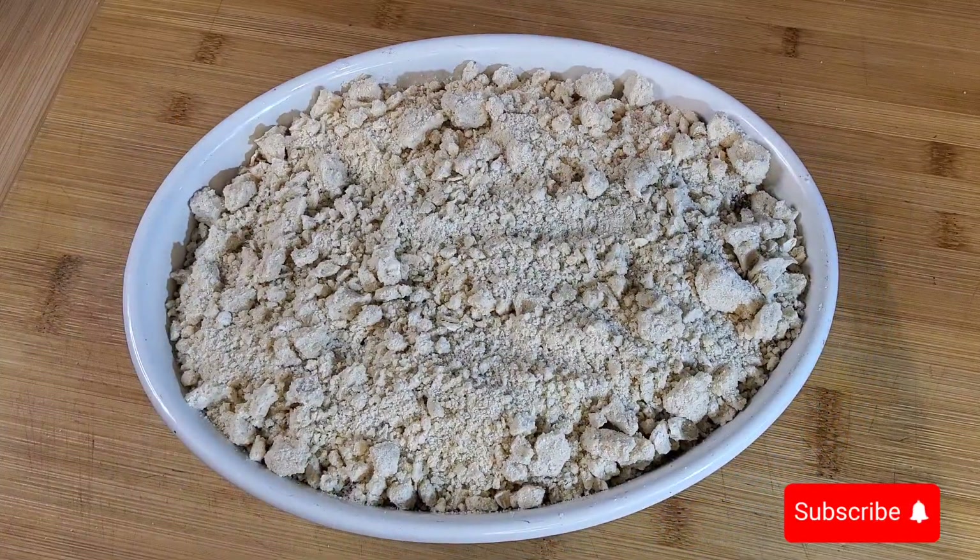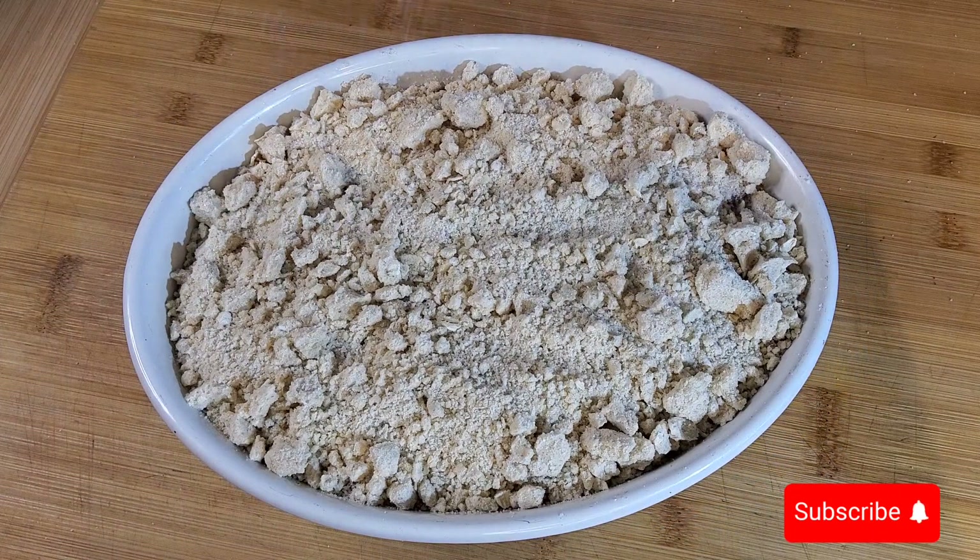I'm going to sprinkle a little bit of cinnamon and sugar mixed together over the top, and now I'm going to put it in the oven.